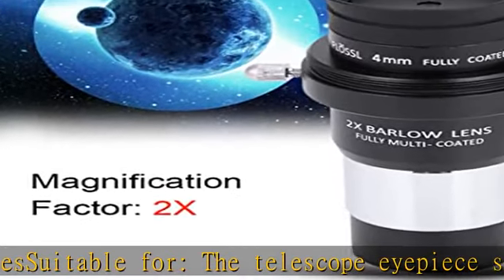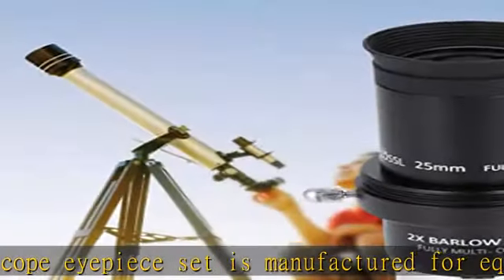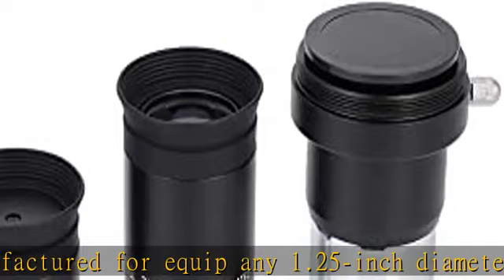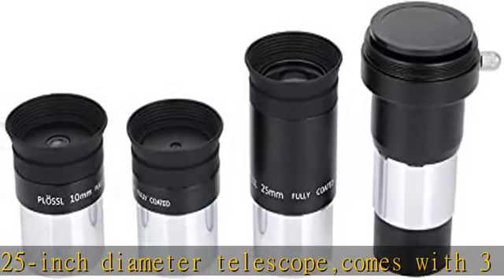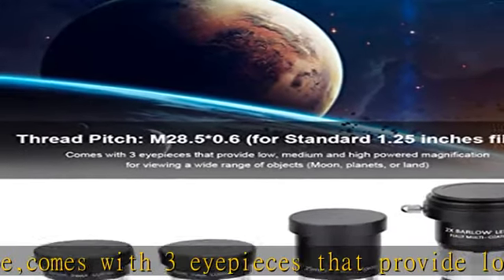Also included is a 2x Barlow lens with T-adapter, compatible with Meade Series 4000. The telescope eyepiece adopts high-quality full metal material design with a soft rubber eye guard. The body is sturdy and solid, offering long service life and resistance to deformation or damage.